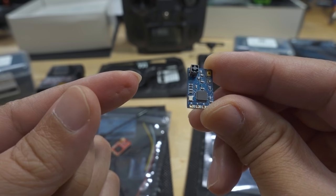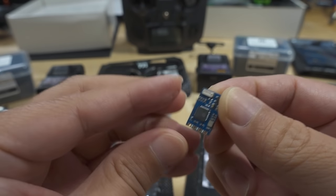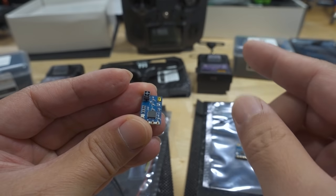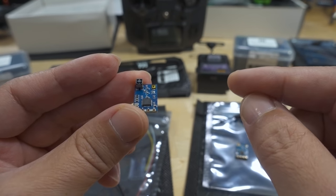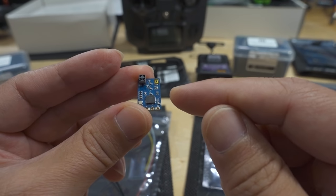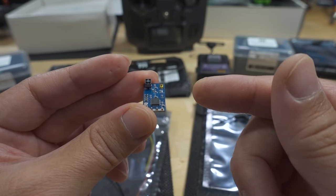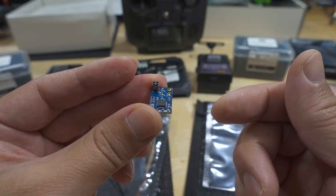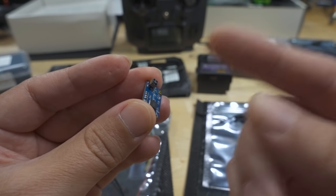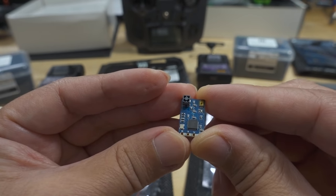All ExpressLRS receivers with the ESP chip, which supports Wi-Fi for updating, have an issue with certain flight controllers — specifically certain GEPRC all-in-one flight controllers. If you connect to UART1, the receiver will go into Wi-Fi update mode immediately and won't connect to your transmitter. This has something to do with SBUS inversion on that particular UART. If you have that problem, just move the receiver to a different UART — swap it with another device like a Vista — and I've heard that fixes the problem.